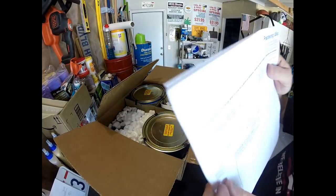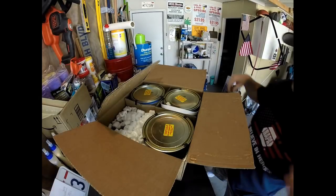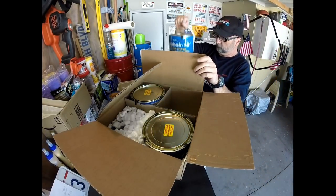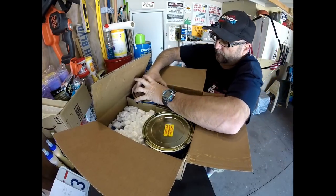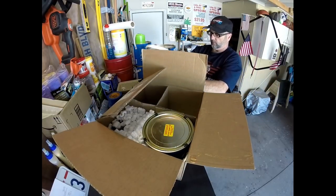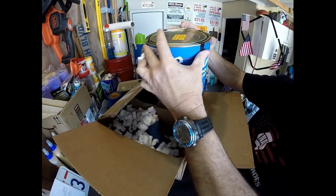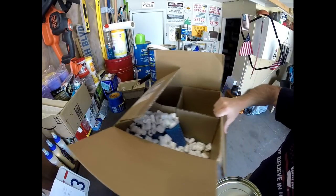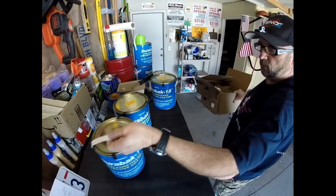Hey, welcome everybody. Just wanted to say a couple things about this Durabac product and my initial experience. One thing I didn't anticipate was that the wood I am coating has been sitting in my garage on this trailer drying out for six months, and the first layer got absorbed really quickly to the point where it became nearly transparent, which caused me to question it right off the bat.